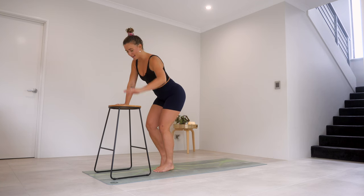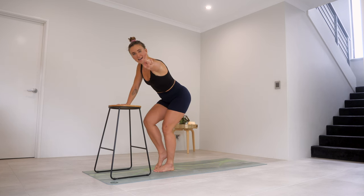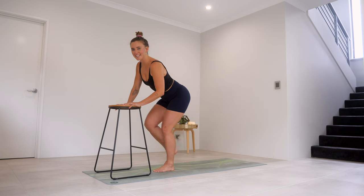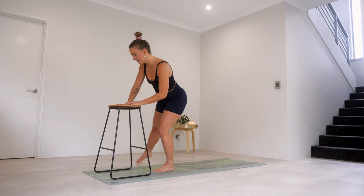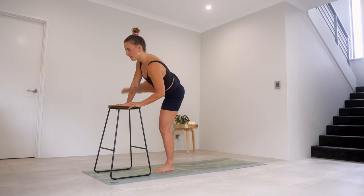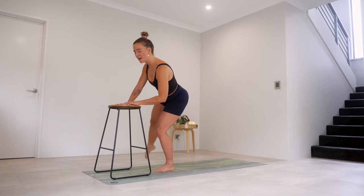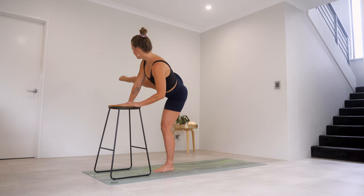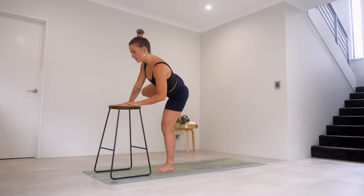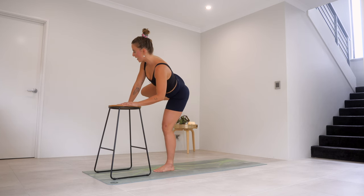Last round here — do not go anywhere. Lower that leg, step it out, bring it in, step it out, bring it in — you better still be moving with me, otherwise I'll come find you. Last four, three, two, and one. Let's take it to the side. Last four, three, two, and one. Keep that to the side — lift and tap, lift and tap. Five, four, three, two, and one. Lift that leg up, bend that knee, extend — we're almost there. Bend and extend. Five, four, three — really sink into that left leg — two, and one.